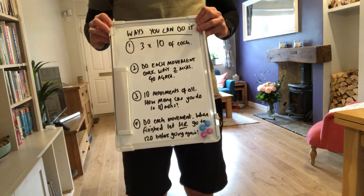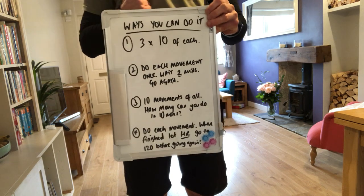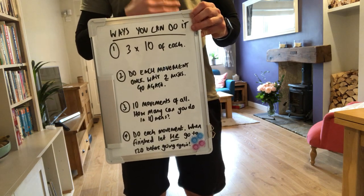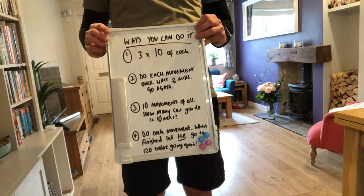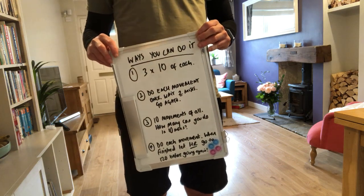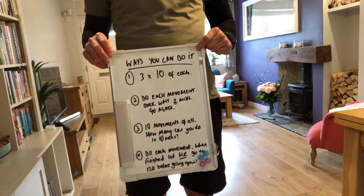The second way: do each movement once through. So 10 pillow slams, 10 single leg deadlifts, 10 burpees, 10 overhead squats, 10 Russian twists. Then rest and wait two minutes, and go through all five again. Try to do that five times in total. If that's too hard, try to get through it three times. If it's too easy, push for eight to ten times.